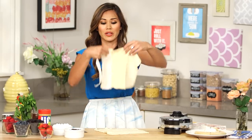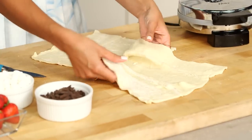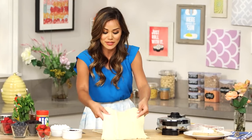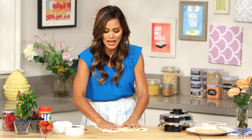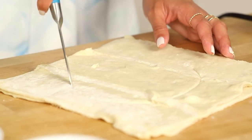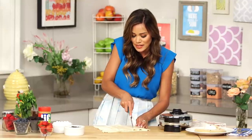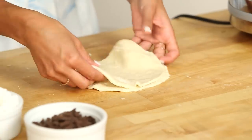No bowls, no eggs, no milk, no flour, no nothing — we're already ready to rock and roll. So the easiest way to make my circle is actually to put one square on top of the other, and I'm just gonna eyeball it and cut it with my knife. You wanna make sure that it fits inside of the waffle iron. The good thing is I can save this excess puff pastry for later.